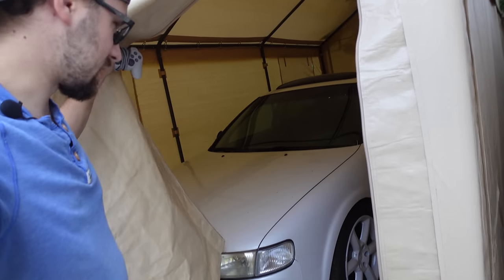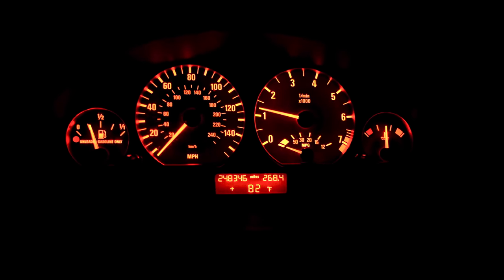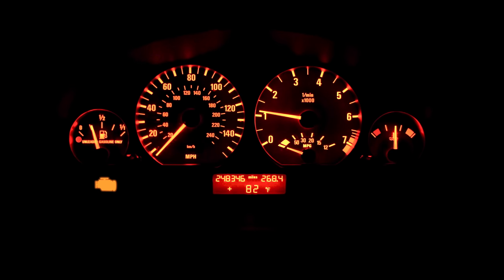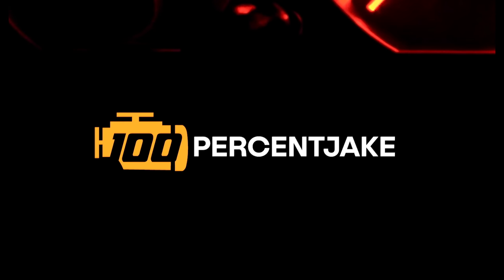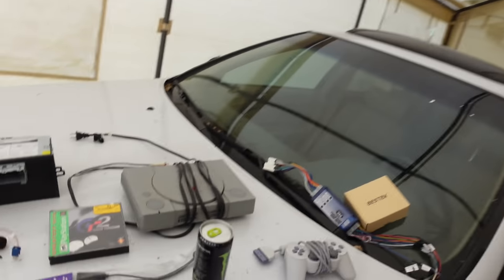Good morning everyone and welcome to my other shop. Today we're finally getting around to something I've been wanting to do for quite a while. As I've been recovering from COVID, I've been bored enough scrolling through Amazon to finally buy the last few things necessary to put my original PlayStation into my Nissan Maxima. If you're into cars and you're alive, you've probably seen the scene in the Fast and Furious movie where the guy is at a car meet playing Gran Turismo in his car. Ever since I saw that, I've wanted that to be me, and today we are hopefully going to make that happen.